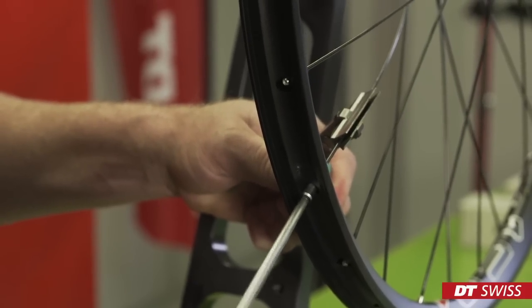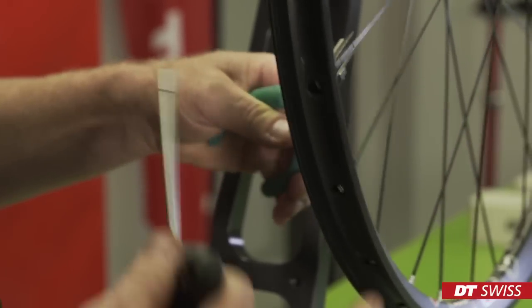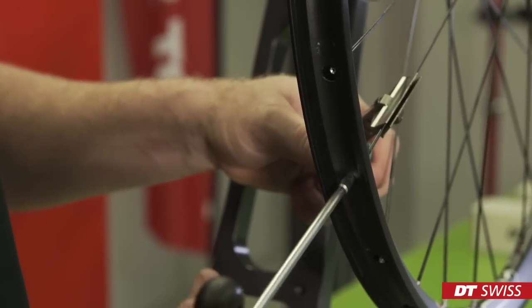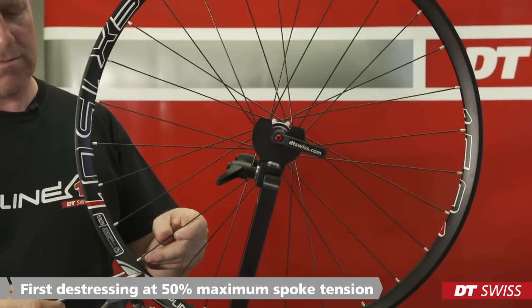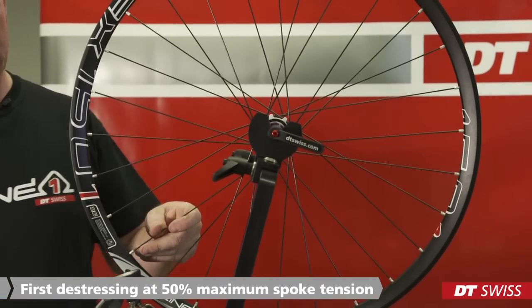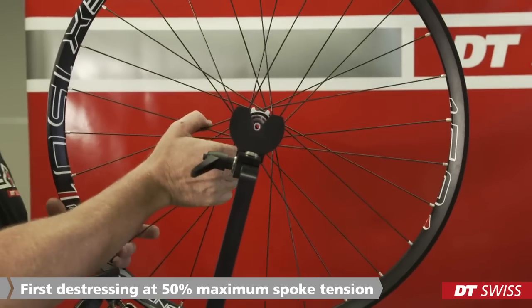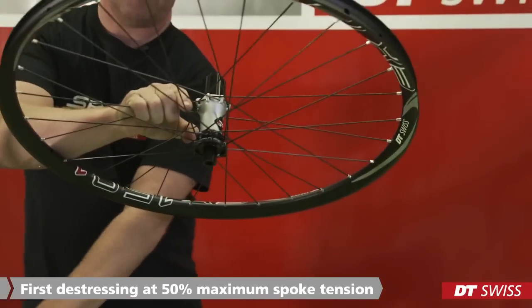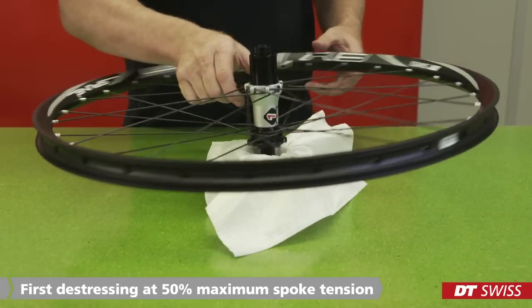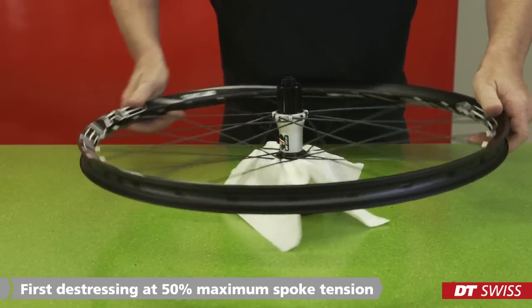Spoke tension can now be increased. When spoke tension has been increased and when the wheel was roughly pre-trued, de-stress the wheel for the first time. The wheel should rest on its spokes and the axle should not touch the table. De-stressing the wheel will move twisted spokes back into their natural position.